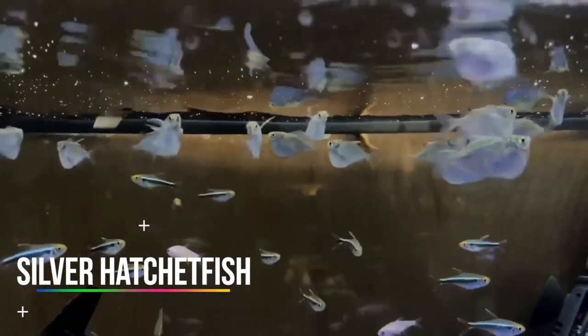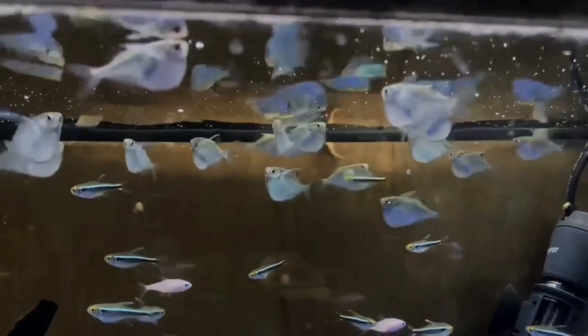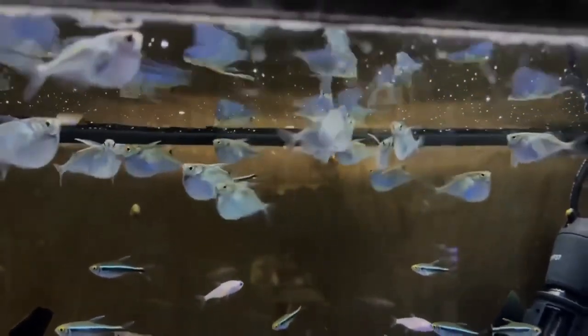If you aren't into Rainbowfish, then you might like Hatchetfish. They are peaceful and have a unique body shape which will add interest to any platy aquarium. Just keep in mind with both of these species, you will need to keep a lid since both of them are known to jump out of the aquarium.